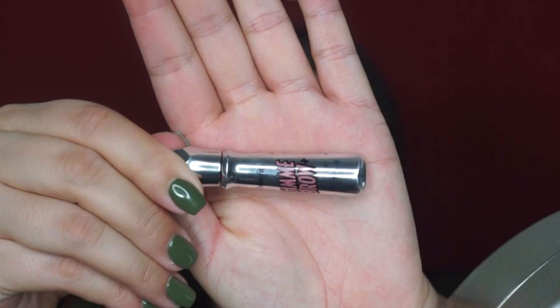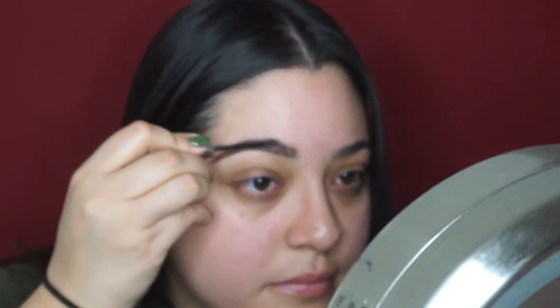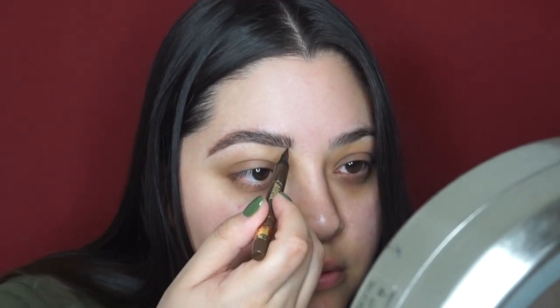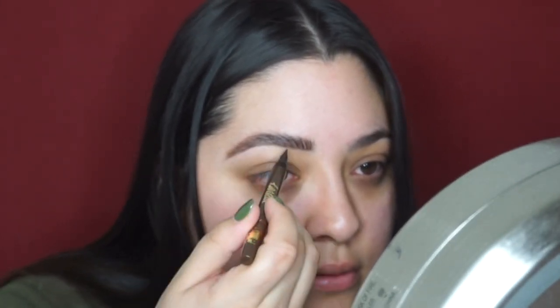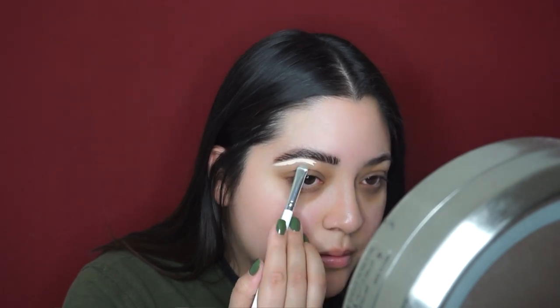Now I'm going to take my Benefit Give Me Brow — I think this is in shade number five — and brush that through my brows. If you don't know what Give Me Brow is, it has brow fibers in it so it makes your brows look more fluffy. Then I'm taking my NYX Control Freak brow gel to comb through and set them in place. Finally I'm taking my Tarte liquid liner in the shade brown to draw light hair strokes, just to add dimension to the brow. Then I'll clean it up using my Tarte Shape Tape.